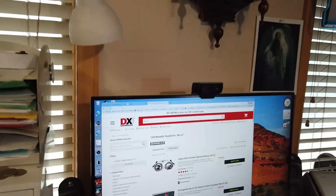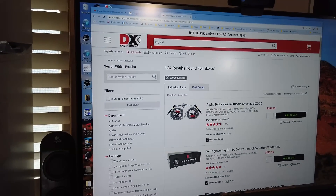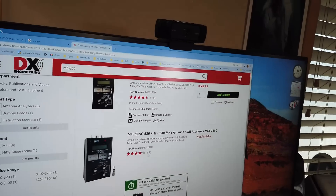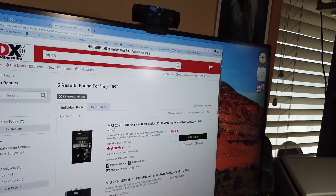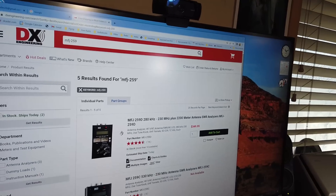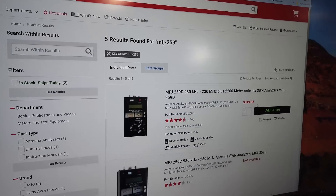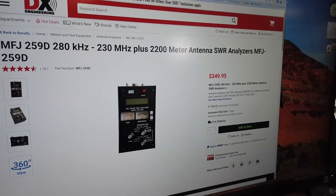Let's see how much these are right now. The MFJ 259 — they're all saying not available, but one is $280 and the newest one is $349.95. So by the time you pay for shipping and taxes, you're probably getting up into the range you were talking about. As you said, it's a lot of money to spend for an instrument. You could get a very nice QRP rig for that amount of money. However, I went many years without an analyzer — the rigs by then had built-in SWR meters, which aren't high accuracy but they'll give you an idea.